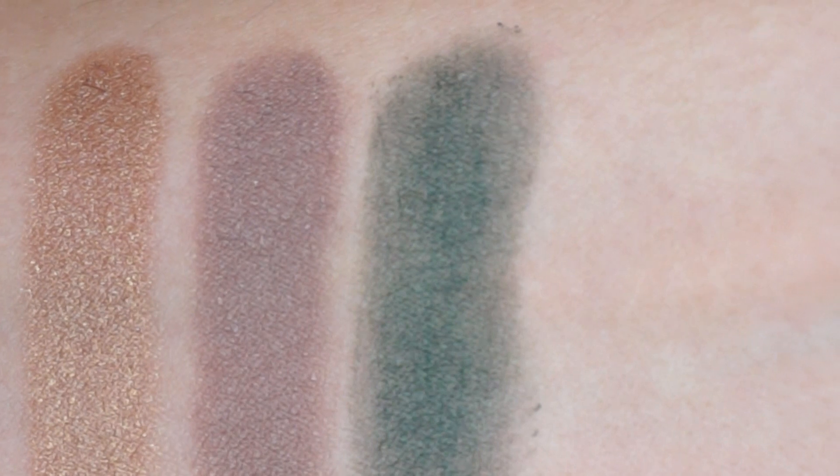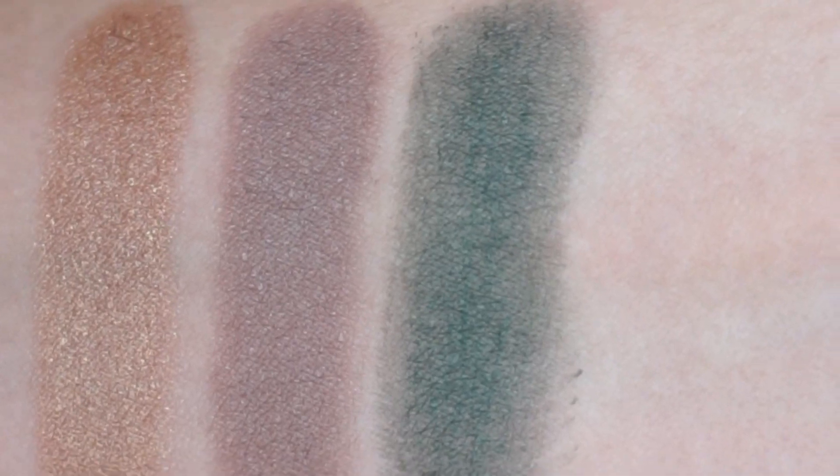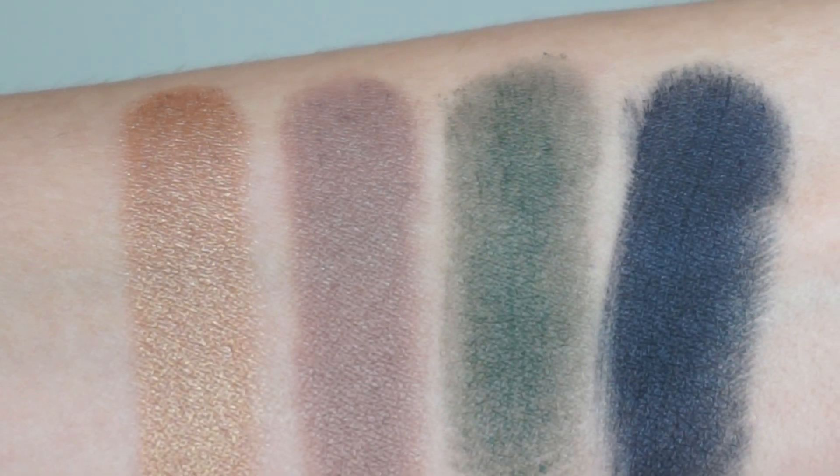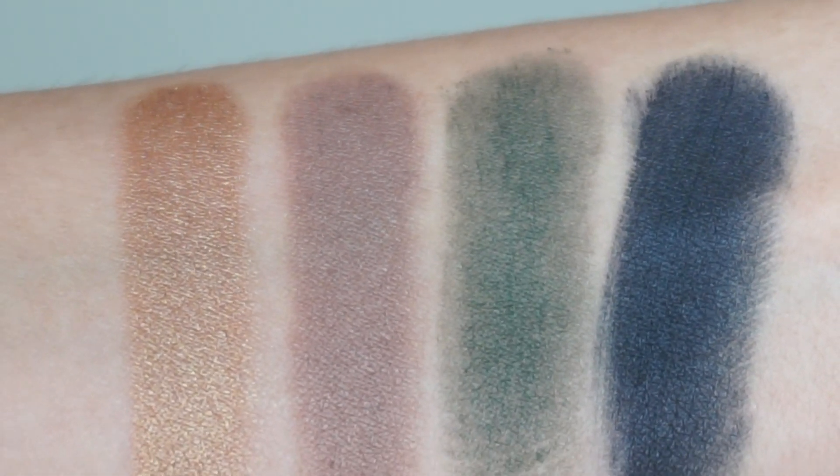Then with that 70s inspiration, we do have two jewel tones incorporated into the collection. The first is Sublime, which is this beautiful, rich, dark green shade — definitely very dramatic. But used as a liner, it can be quite wearable. And then we also have the shade Enticing, which I think makes a great smoky shadow base, liner base, or just a liner in general. It is this rich, very deep cobalt blue — it's not blackened in any way, you can definitely tell it's a blue shade, which I really appreciate.